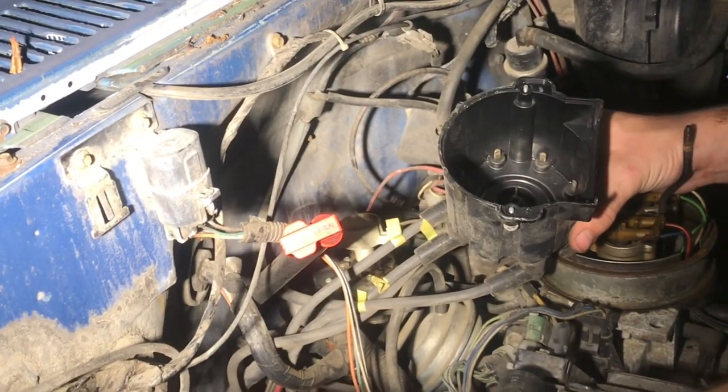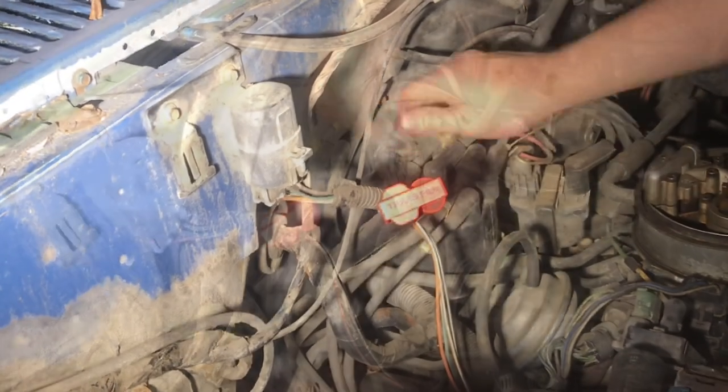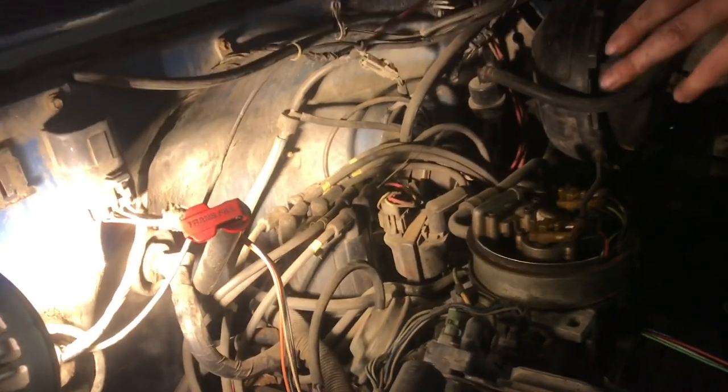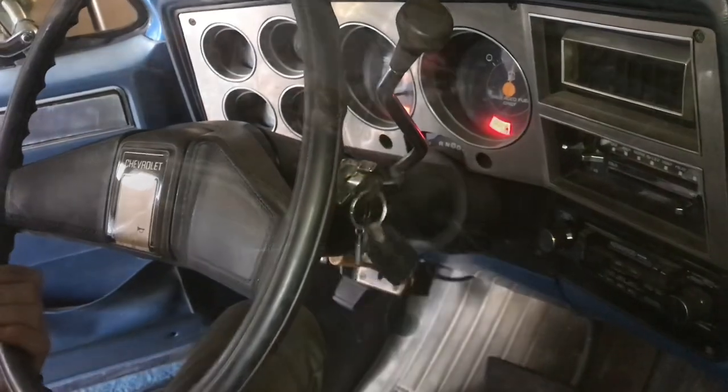Make sure you blow out all the dust, and we'll put the cap back on. Tighten up the screws. Now with everything cleaned up, let's go ahead and start it again. And that's how you clean the cap and rotor connections.